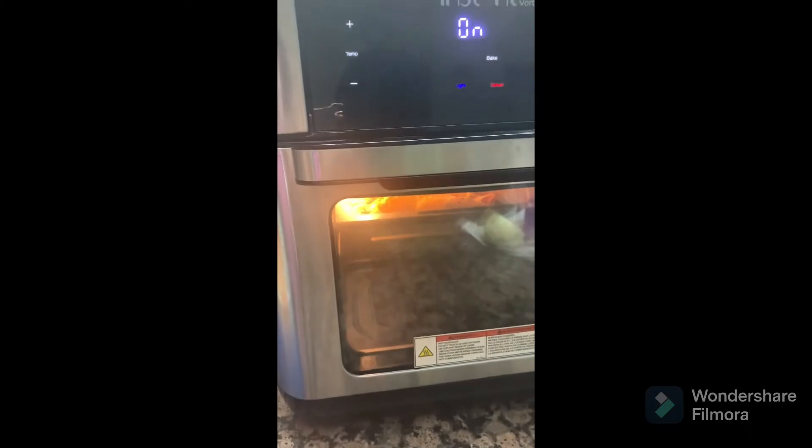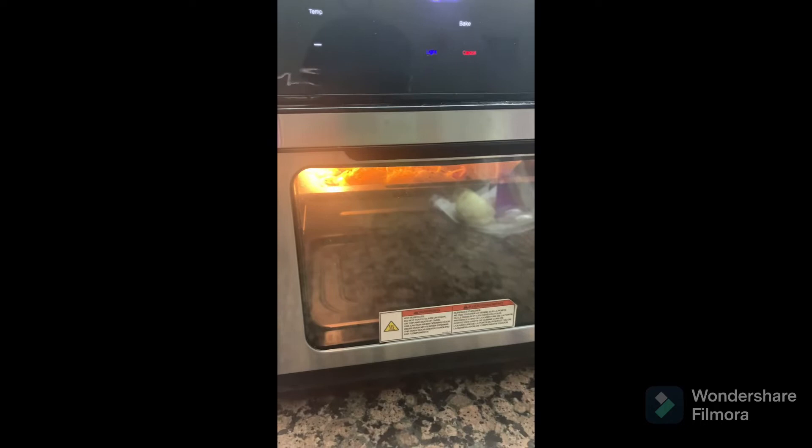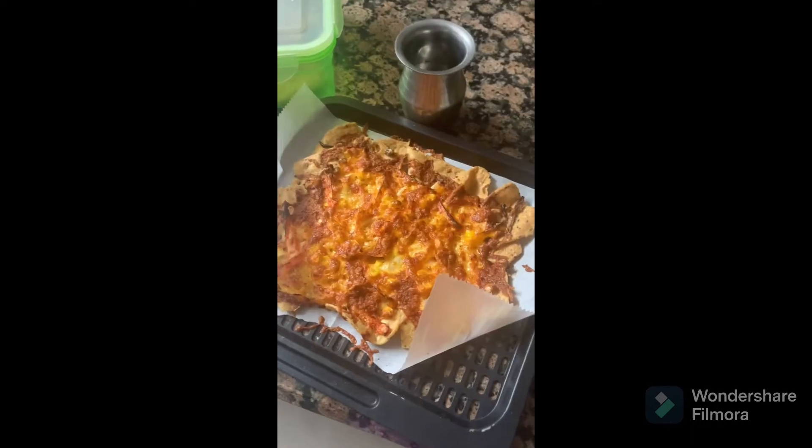Now that the platter is ready, bake it at 115 degrees Fahrenheit for 10 minutes. And it's ready to eat!